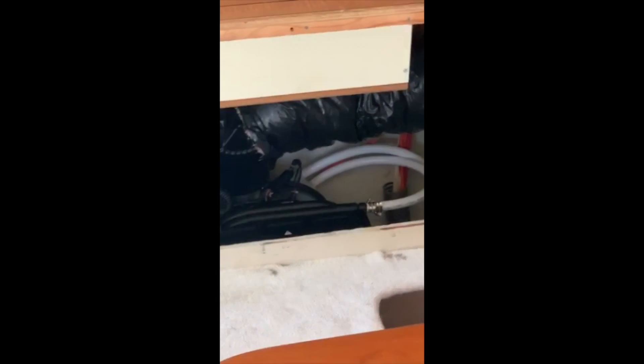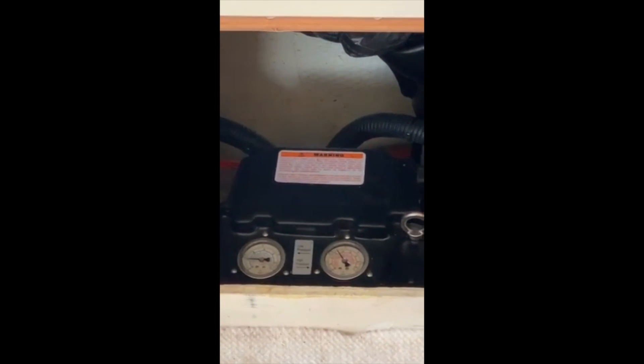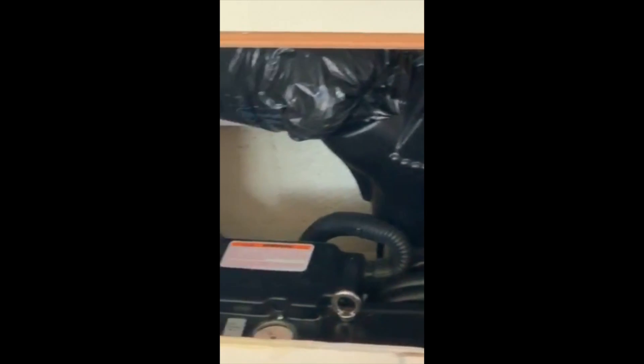Got the unit over here. It's just working great. Low and high pressure gauges are looking good. Ductwork tied in nice and clean.